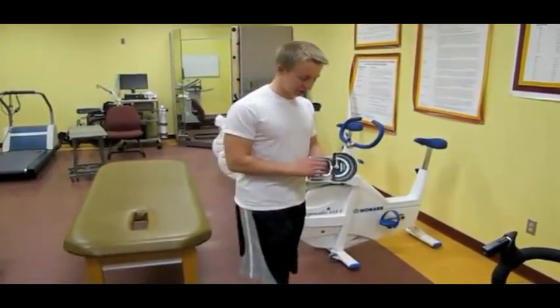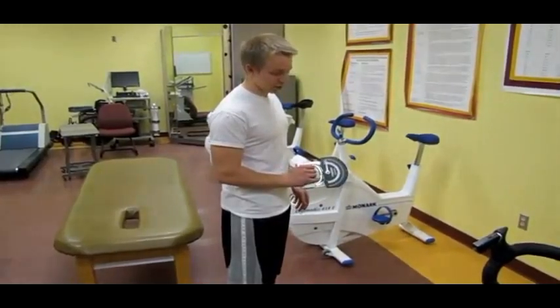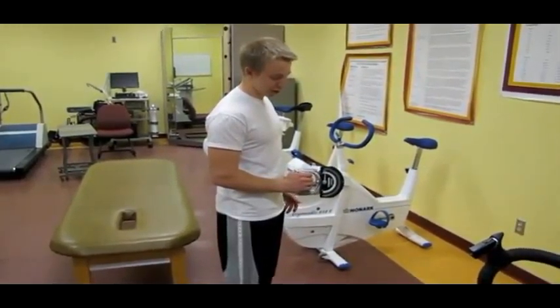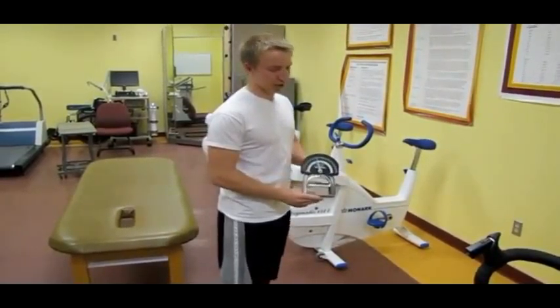What you do, you're going to stand perfectly still with this at a right angle by your side. We're going to take three trials on each arm and you're going to squeeze and hold it for five seconds to get a reading for your hand grip strength.